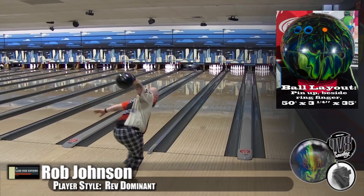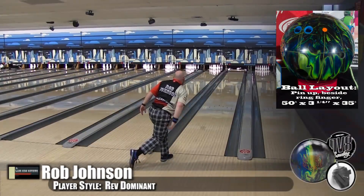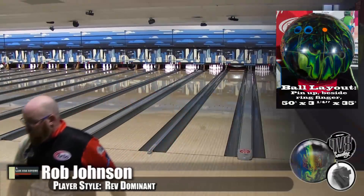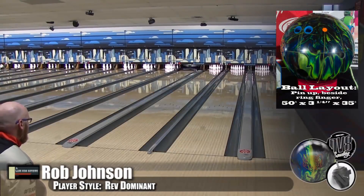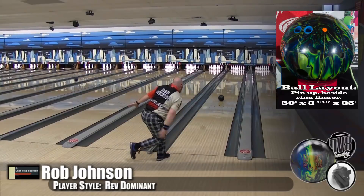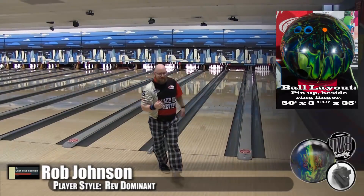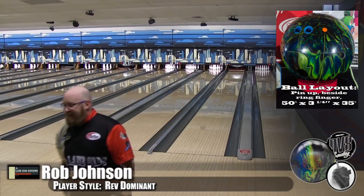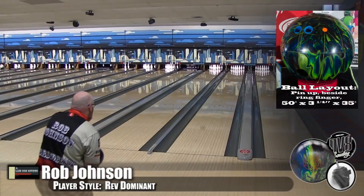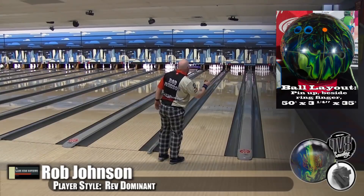I really liked this ball. I played over a large block and was able to play it quite a few boards. Normally when I play that deep I have to keep it in the oil, but with that first shot I was able to swing it out to the friction and actually increase my angle to the pocket. Increased angle, as long as you're in that four to six degree range — we're talking optimum carry.